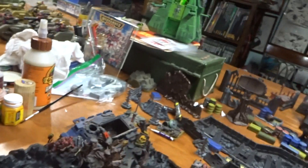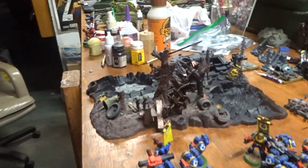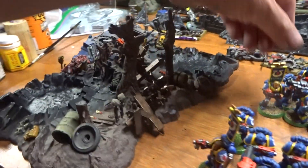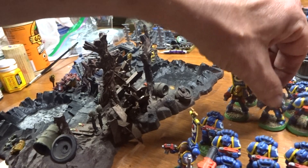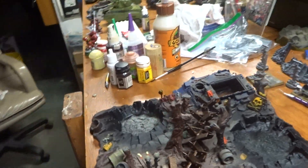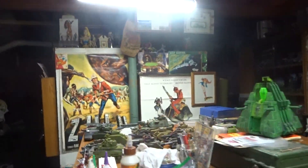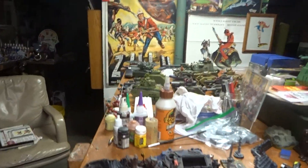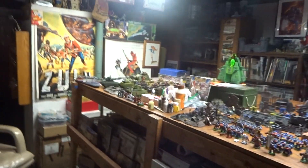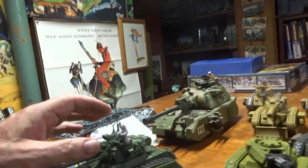Battlescape — I looked on eBay and it's three hundred and forty-five dollars for an unopened box of Battlescape right here. That is incredible. The amount of money that people want for these old vintage 40K terrain things is just crazy. I don't even know what to say about it.